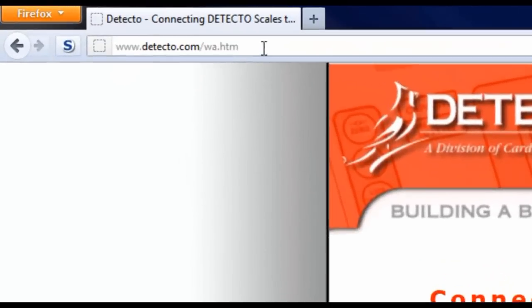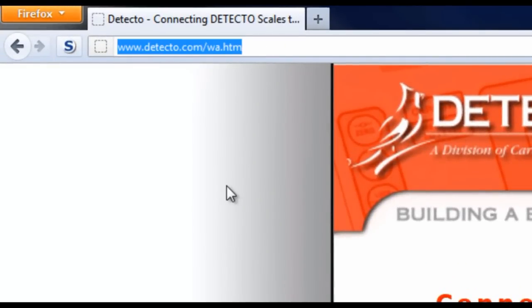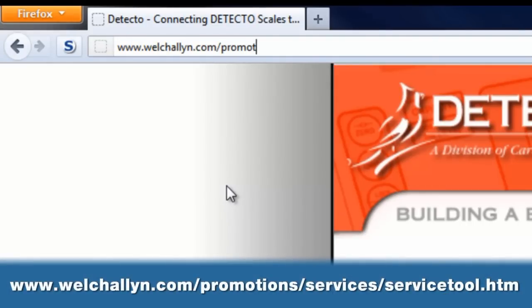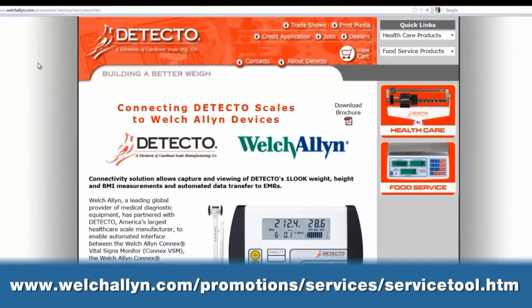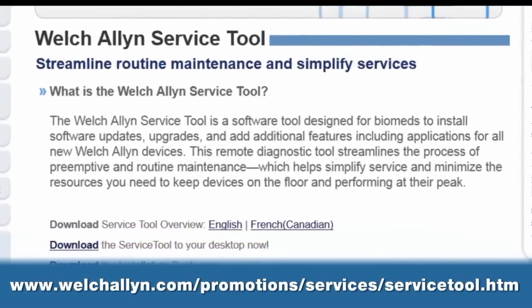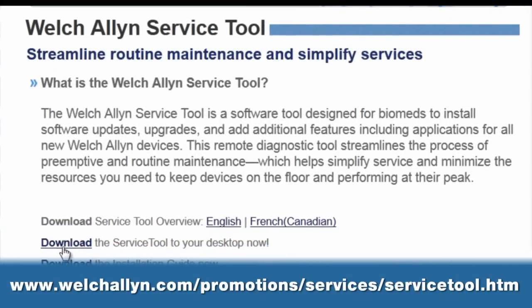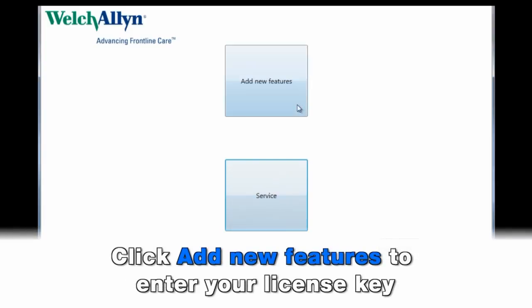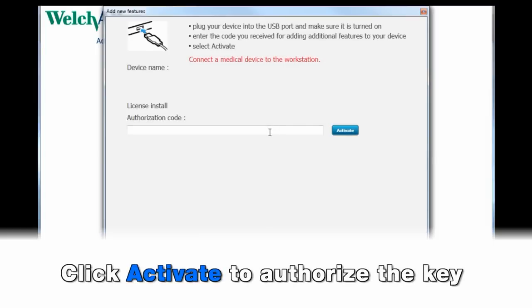If you don't already have it installed, please go to the URL listed here on Welch Allyn's website — www.welchallen.com/promotions/services/servicetool.htm — to download the Welch Allyn service tool software to your computer. Once this service tool software is installed, follow the instructions in the software to register the interface license key for the Connex device.